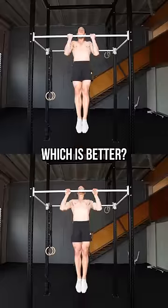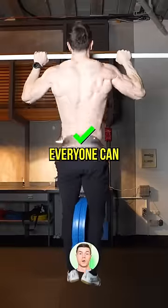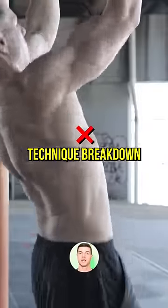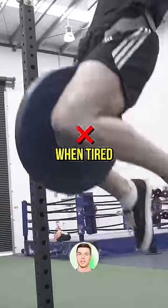Pull-up or chin-up — which is better? Overhand pull-ups don't need much flexibility; pretty much everyone can pull up without special stretches and warm-ups. However, technique breakdown is common at high intensity, and we're more likely to use momentum and compensate when tired.